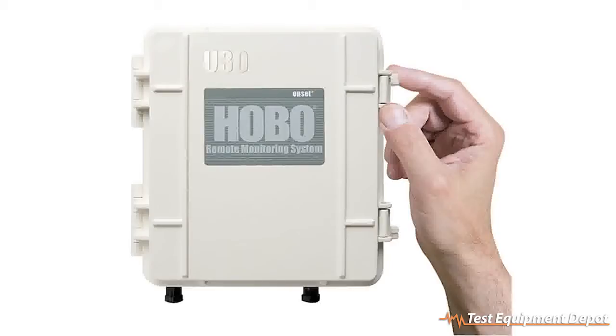The data is automatically broadcast to our web server, HoboLink.com, for easy retrieval of your data anywhere in the world.